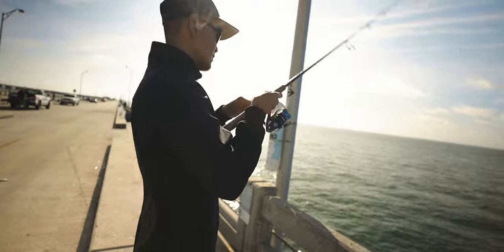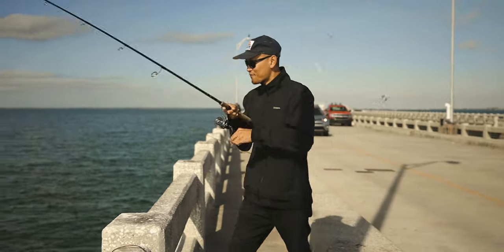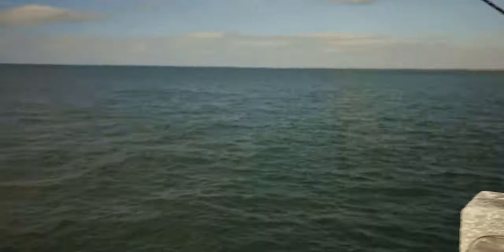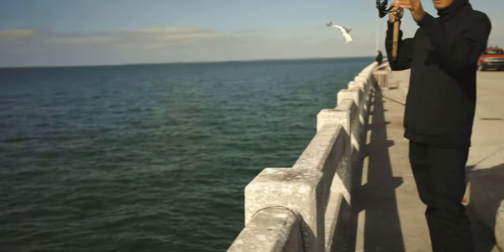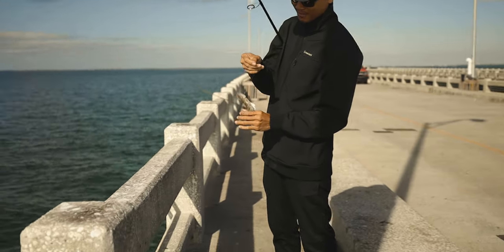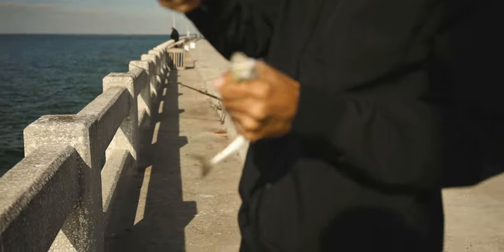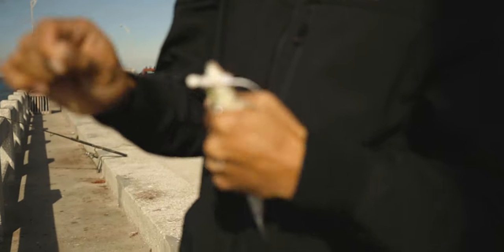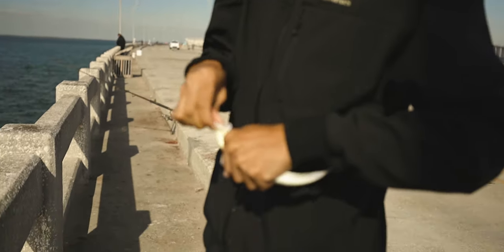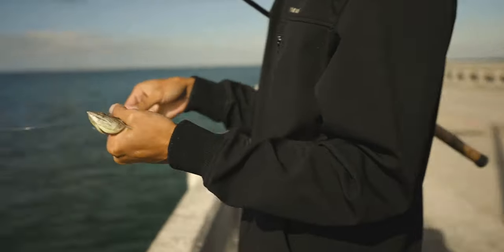Oh, I got a bite right there. There it is, baby. It's a frickin' lizardfish. Let's get the lizardfish out. Good slip bait, though. Oh man, he swallowed the whole thing. No, he didn't. Look at that.